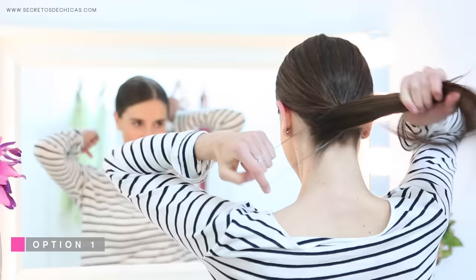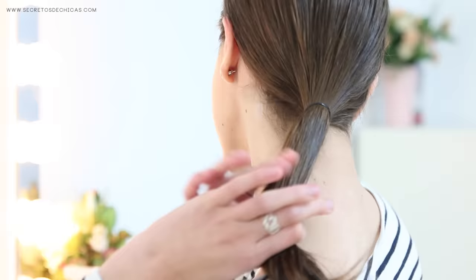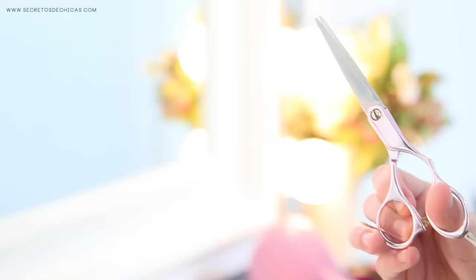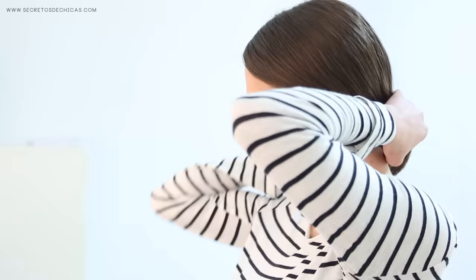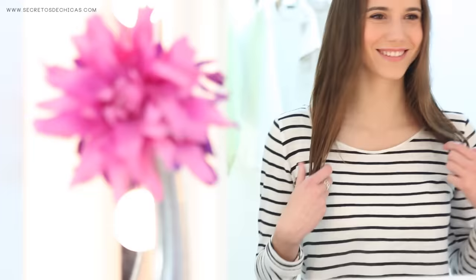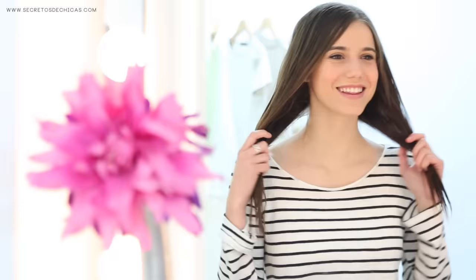For option number one, you want to tie your hair in a low ponytail. Take another elastic and tie it a few inches from the first one. Repeat the same step with a third elastic. Now take your scissors and, using your fingers as a guide, you're going to cut a straight line.